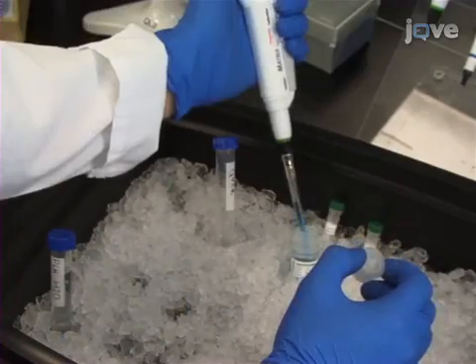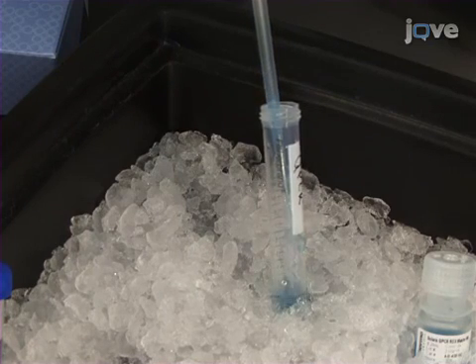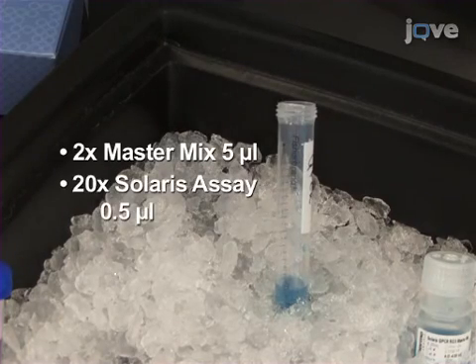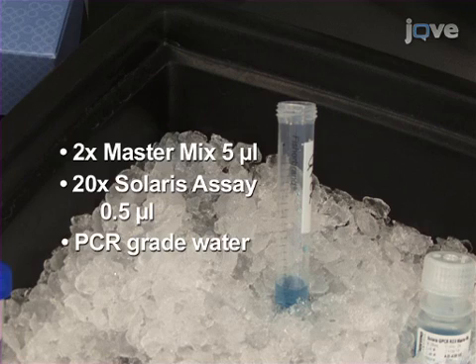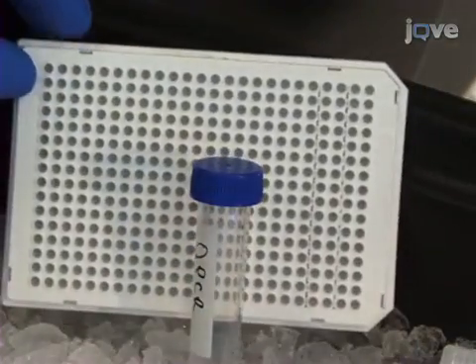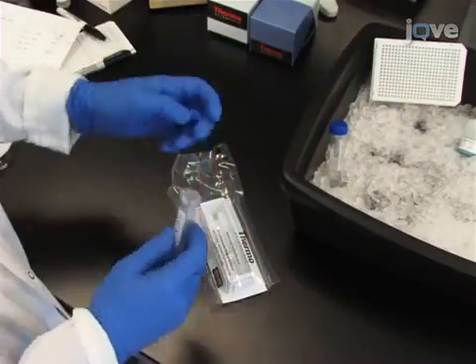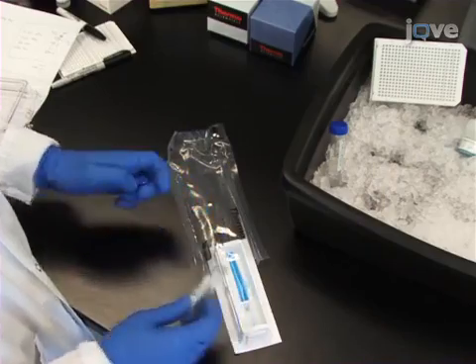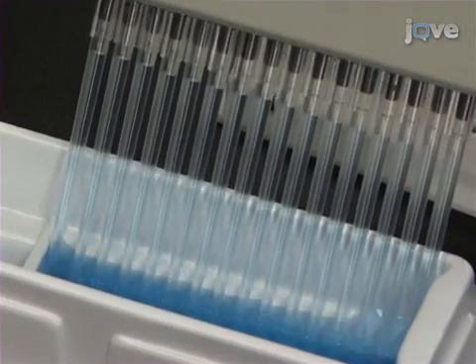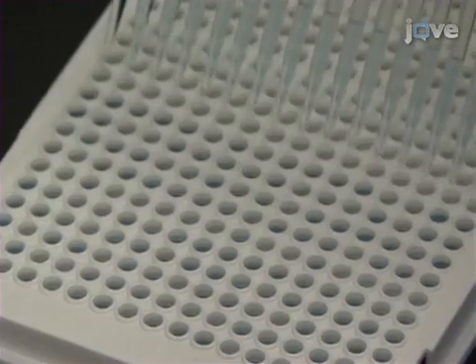In a 15 milliliter tube, prepare 1x Solaris qPCR assay and master mix by combining, for the desired number of samples on a 384-well plate: 5 microliters of 2x master mix, 0.5 microliter of 20x Solaris assay, and PCR-grade water so that the final volume in each well will be 10 microliters after the cDNA is added. Be sure to prepare enough for three replicates of each sample, including a no-template control (NTC) and a no-reverse transcriptase control (no-RT) to check for contaminated reagents or contaminating genomic DNA, respectively. Transfer the mix into a sterile reservoir, then using a multi-channel pipettor, transfer the appropriate volume of 1x master mix to the appropriate wells of the PCR plate. If white plates are used, the inert blue dye included in the master mix will aid in tracking pipetting progress.